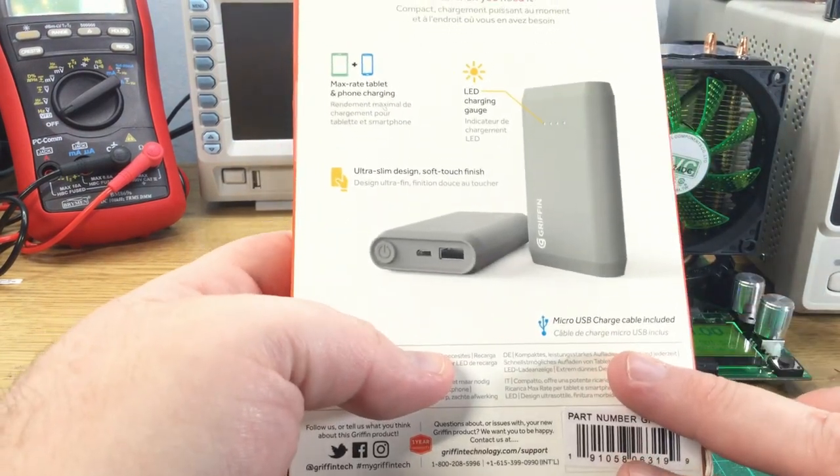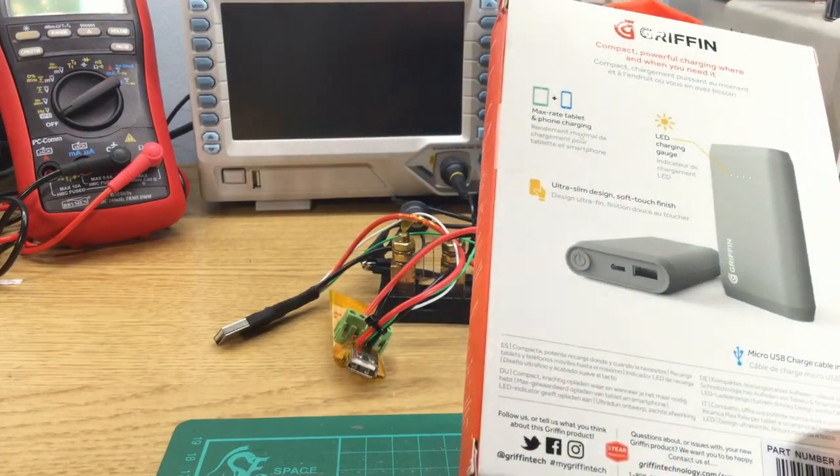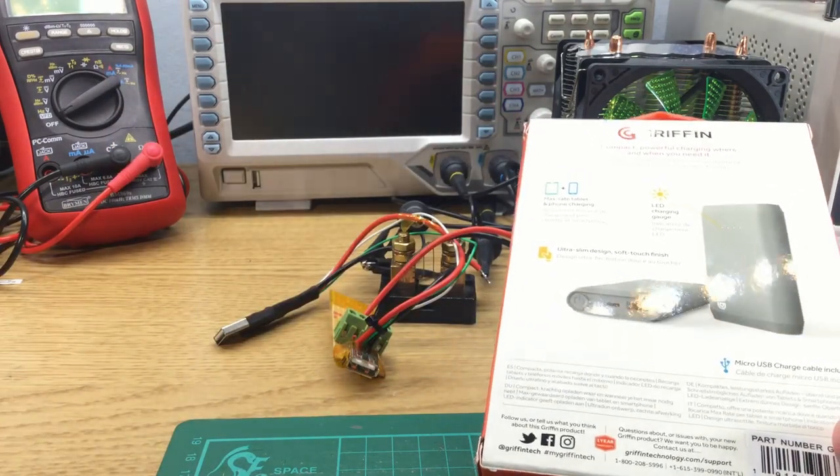It also claims a micro USB charger cable is included, so it will be interesting to see how that compares with the Griffin micro USB cable I reviewed yesterday. It would be funny if it's the same cable.